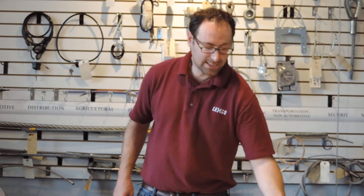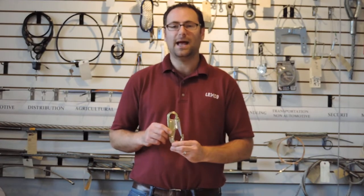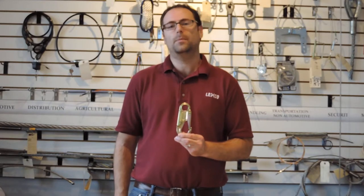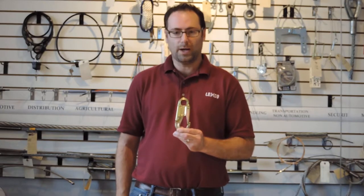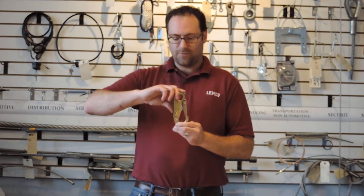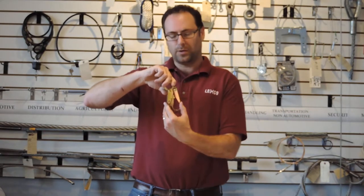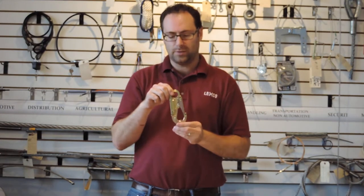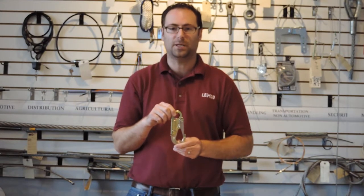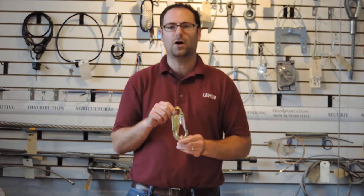One last type of hook I wanted to introduce in this video is a fall protection hook. The thing that fall protection hooks have in common is the double latch. The purpose of the double latch is to make sure that your latch doesn't open when you don't require it to — meaning you first have to press the safety latch before it will allow the actual latch to free up. You'll see this type of hook used in fall protection applications in tandem with fall protection harnesses and equipment.